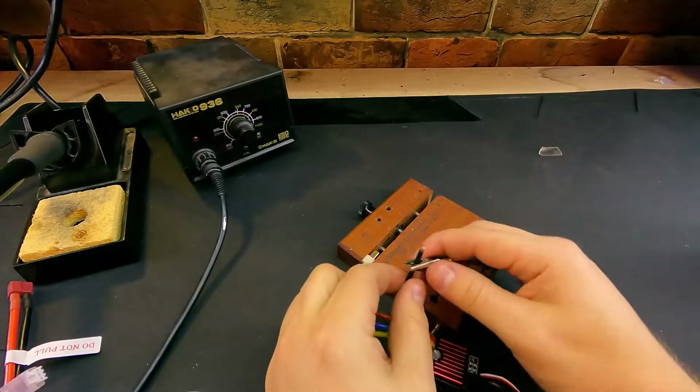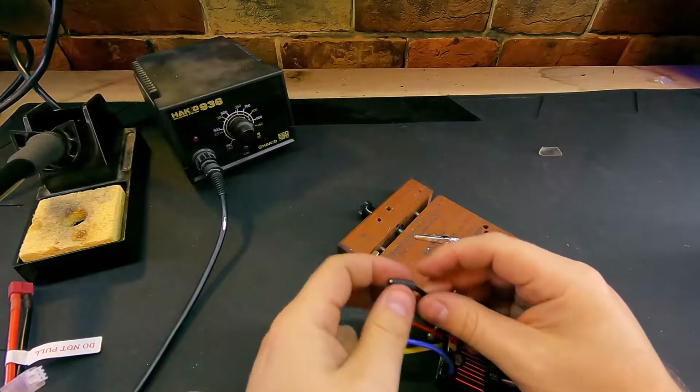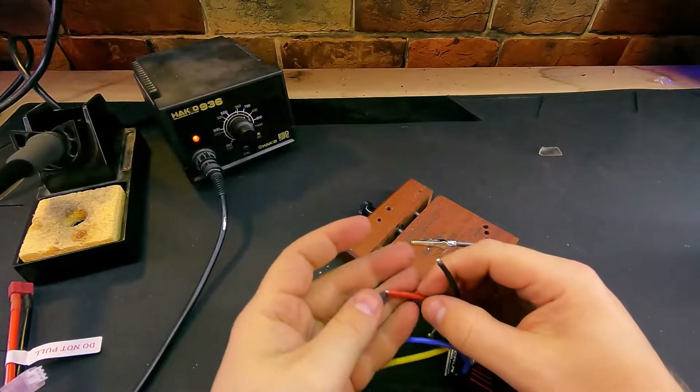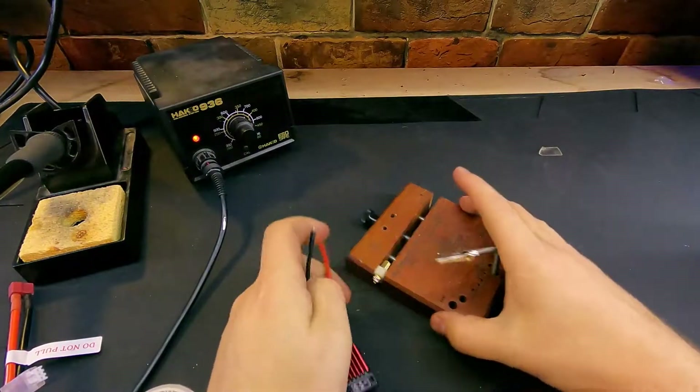Once these wires are tinned, we're going to load on our heat shrink tubing. You always want to do this before you solder, because if you don't, you'll have to desolder it in order to put the heat shrink back on there again.